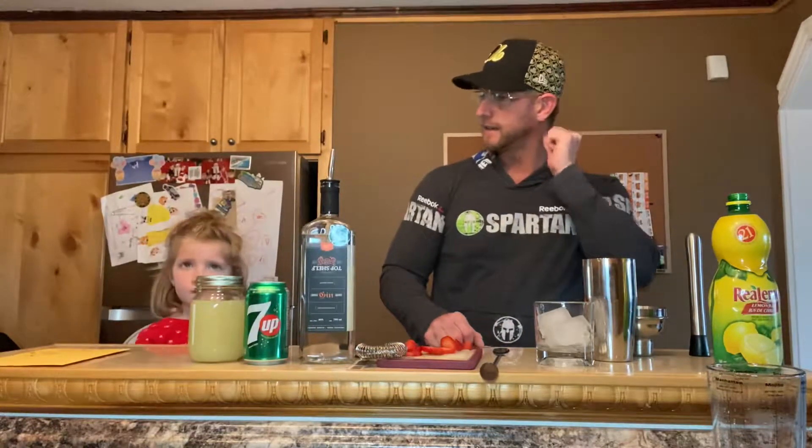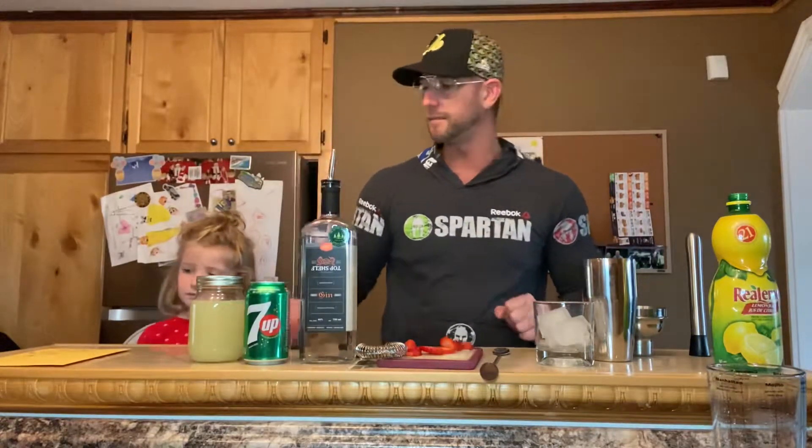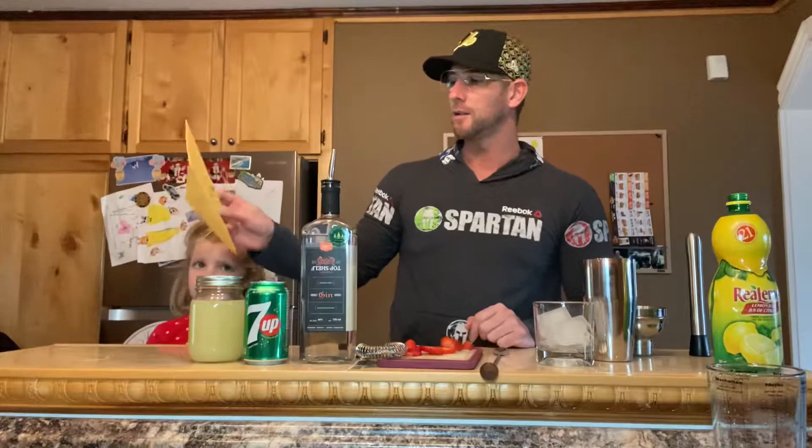Welcome to another episode of The Healthy Bartender. This week I had a poll on Facebook and Instagram. The options were Sasidaj, which is like a maple whiskey, versus a gin, which I selected top-shelf gin. The final votes from the two platforms were 121 for the Sasidaj and 196 for the gin. So I'm going to show you a gin recipe, and I'll show a Sasidaj recipe later on as well.